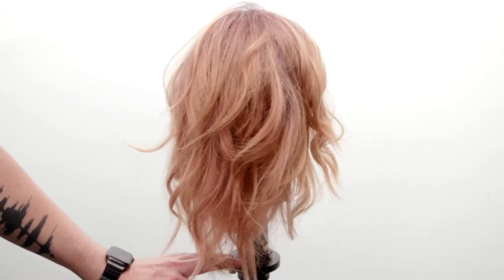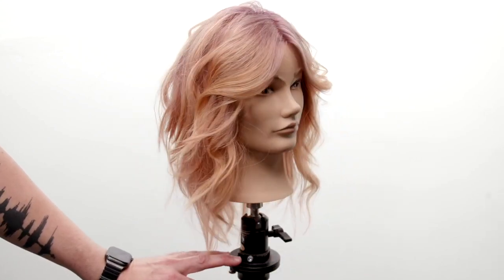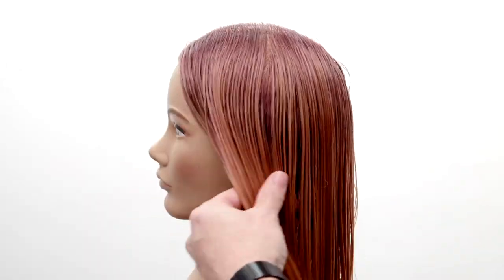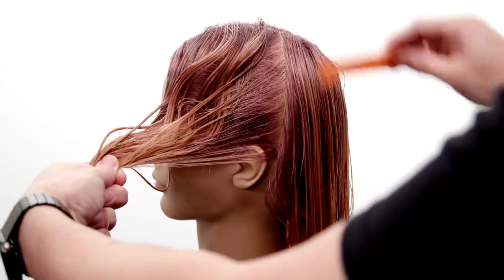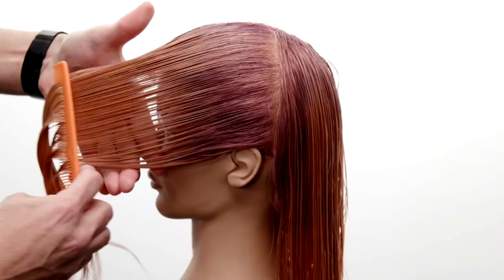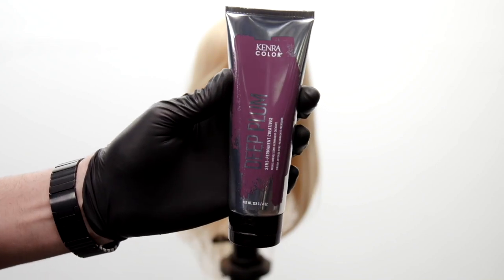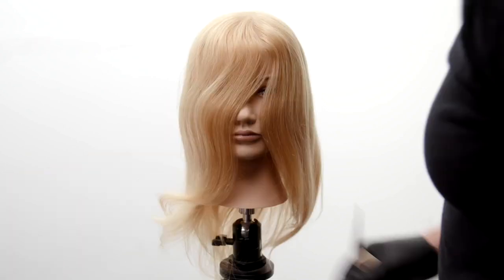What's up guys, welcome to today's video. I'm gonna be sharing with you a technique that opens up the face using layering, so you're really gonna like that. I also got a color technique for you using the Kenra color brand new semi-permanent Creatives — this is the deep plum tone. Let's paint that at the base and then I'll show you guys the rest of the technique.